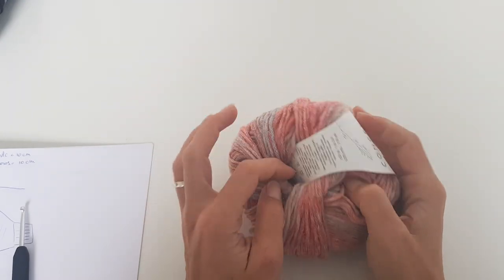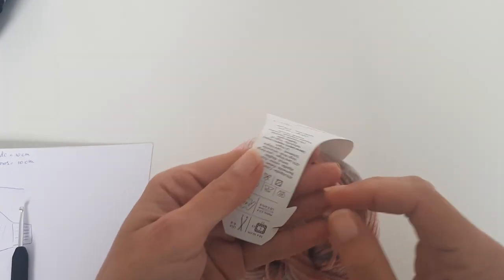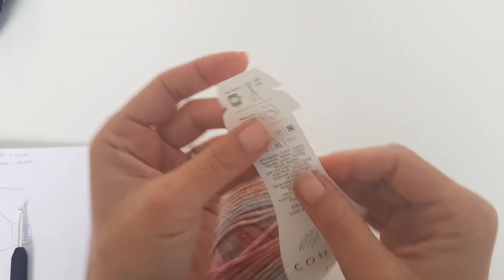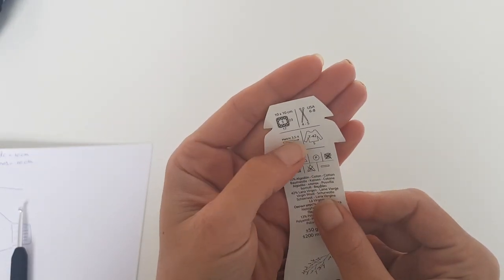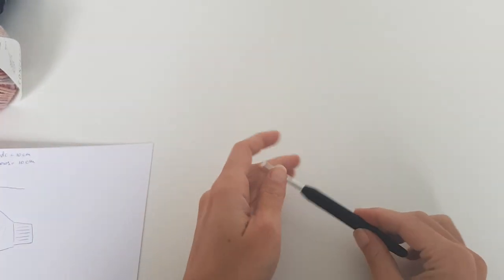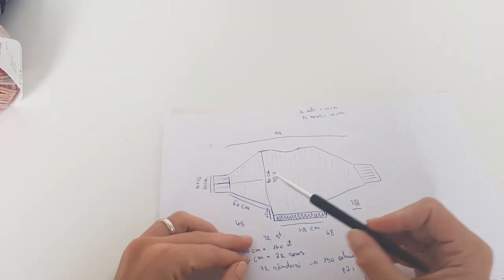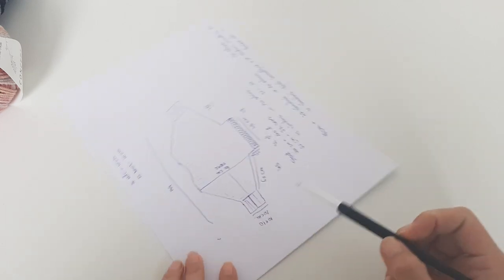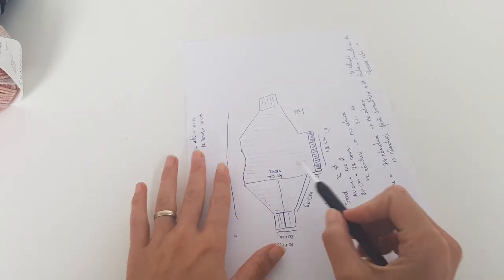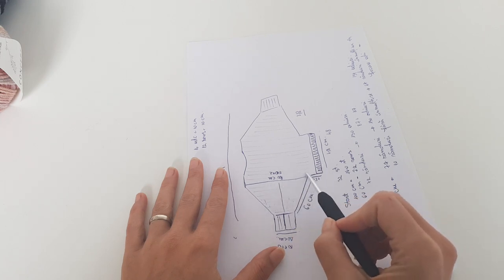I'm using for the sweater this Katya Concept Yoga yarn. The brand considers it a category 3 yarn but I think it's almost a 2. Basically the sweater can be worked with any yarn from fingering to DK yarn and we will use a 4 mm crochet hook.